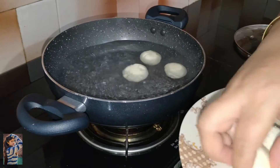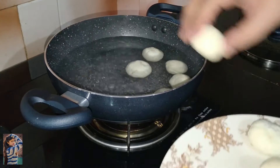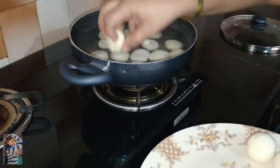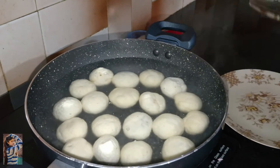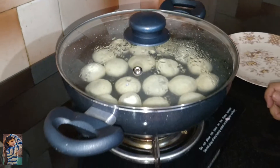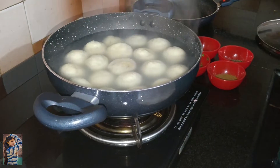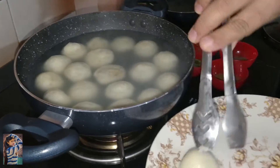The water was boiling well. Let the water boil for about 4-5 minutes until bubbles appear. Cover it and let them boil on medium heat for about 4 minutes. Our balls are boiled, as you can see. Now take them out and drain the water.